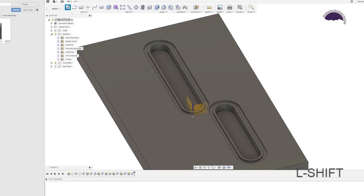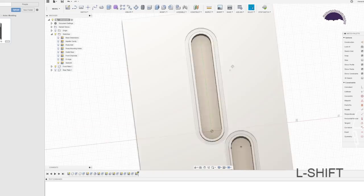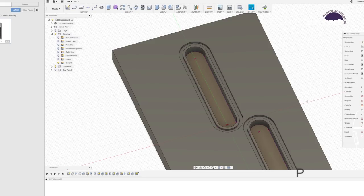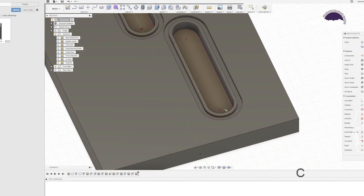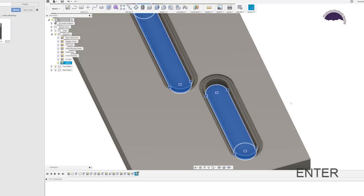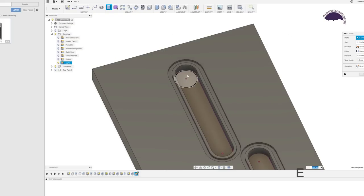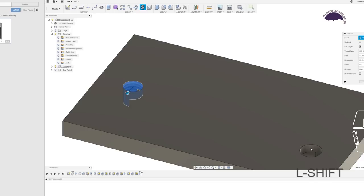Create another sketch and project geometry to find the port locations. C for circle — 11.8 millimeters in the center of each port, same at the bottom port. Stop sketch, call this one 'ports.' E for extrude, minus 5 millimeters, and now we have our ports. Add screw threads — select both port circles, change from metric to BSP pipe, which automatically goes to G1/4 since that's the closest, and set the length to 5 millimeters.